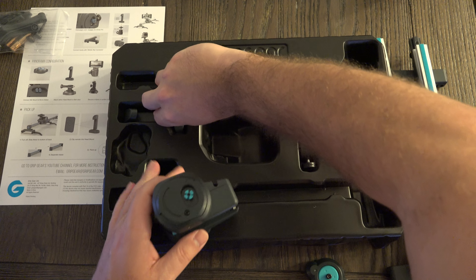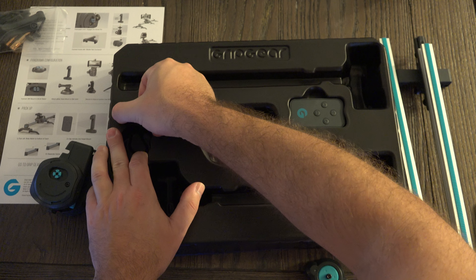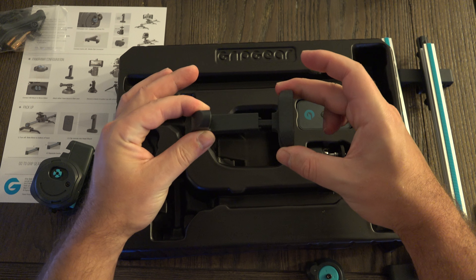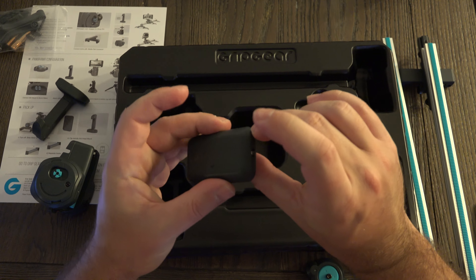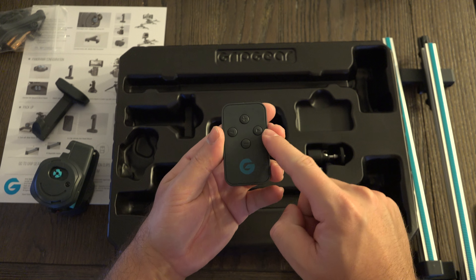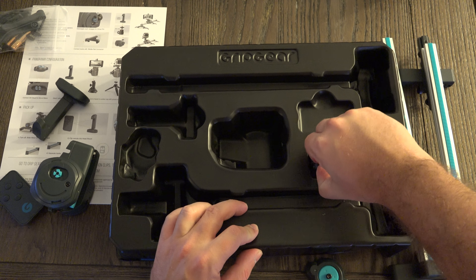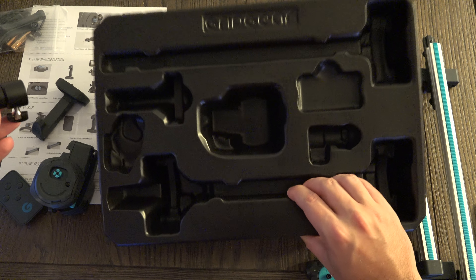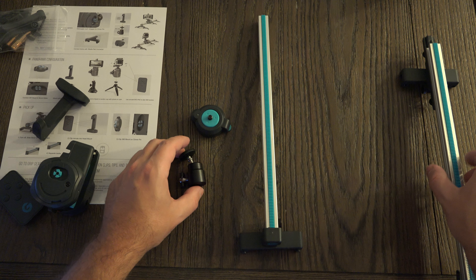It also comes with your mount for your phone. Everything is plastic for the most part, but I'm not sure what you would expect at this price point. There is the actual mount, very similar to many different mounting devices for smartphones. Your remote control, which I'm assuming is powered by a hearing-aid style battery — you can see plus, minus, and left/right, so manual controls — something you wouldn't necessarily expect to get. And then right here we have yet another mounting piece. So that is the entirety of the kit from GripGear for $100.